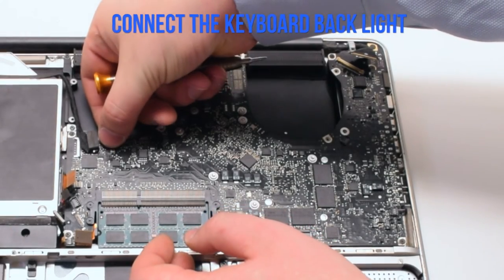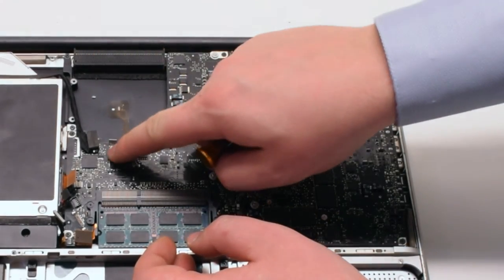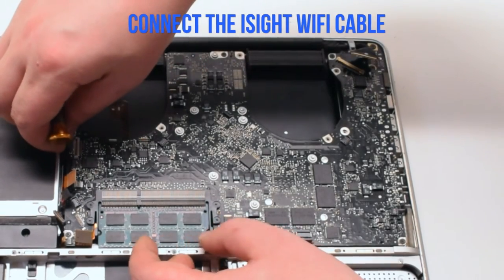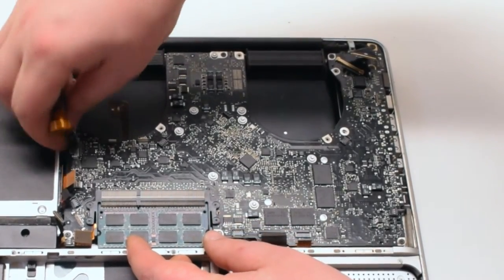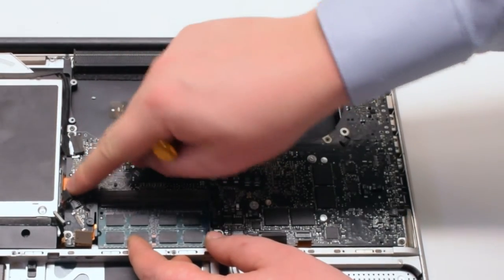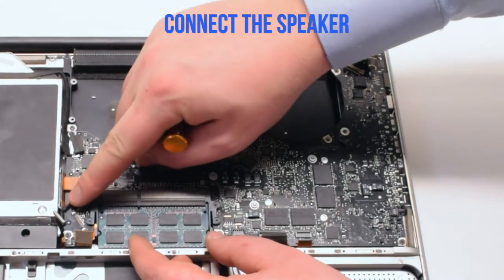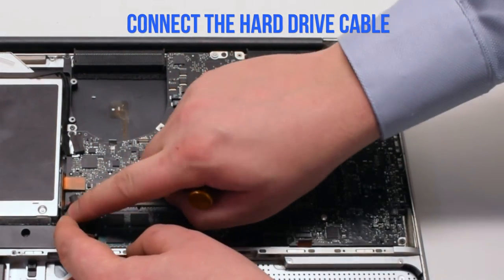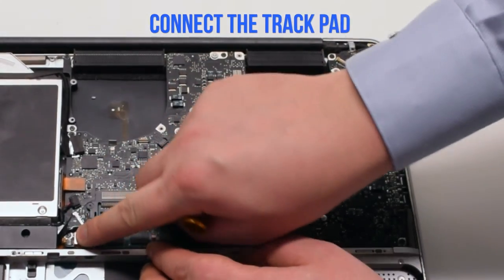Connect the keyboard backlight first — the lever is broken in this example, but you'll need to pull it up, push the connection in, and put it down. Now connect the Wi-Fi and iSight cable, then the DVD data cable, then the speaker, and then the hard drive cable. These cables are just push connections.